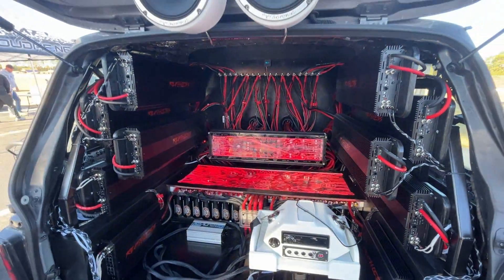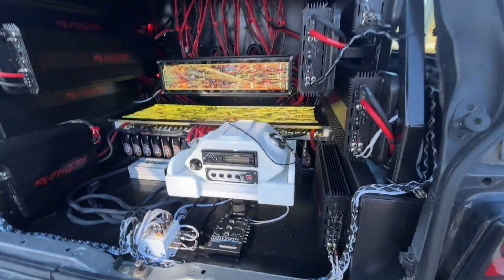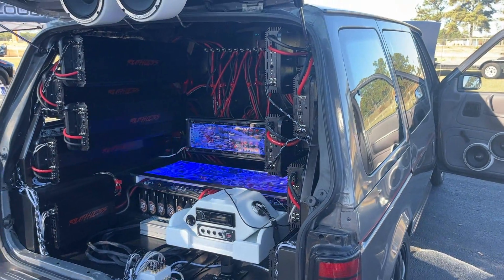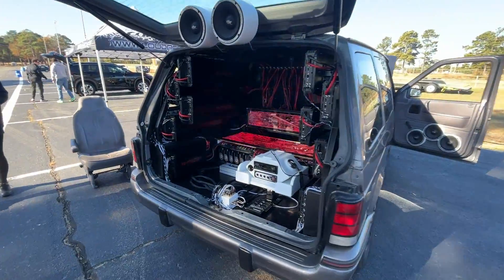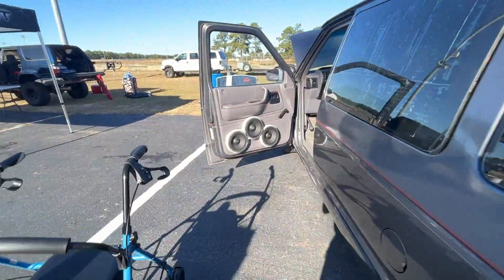How many cubes per sub, or total? Total — it's like 22 right now. 22 cubes on the 912s.